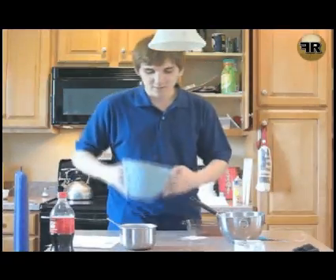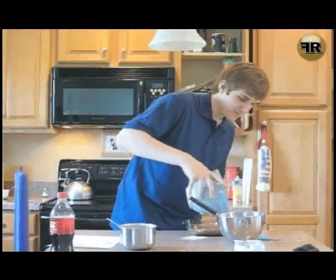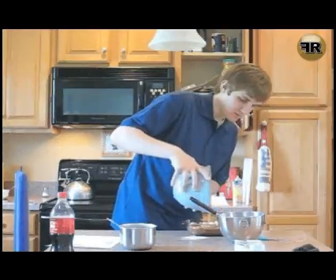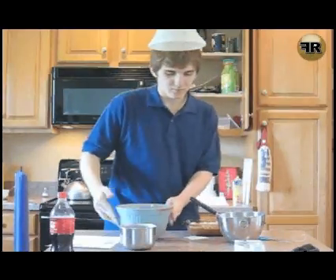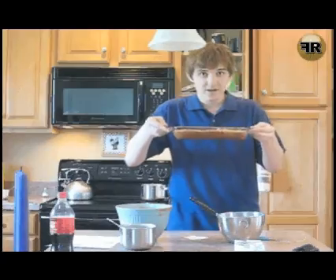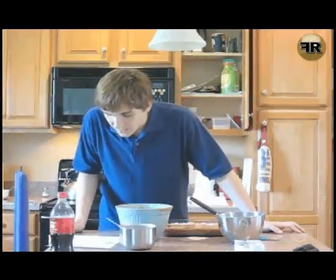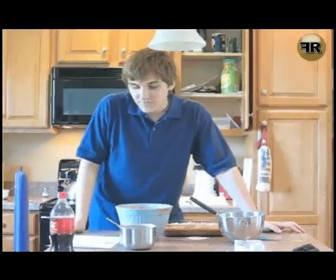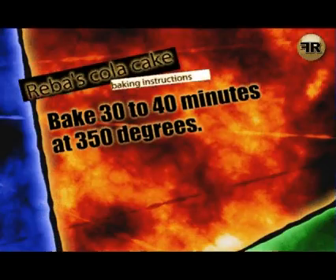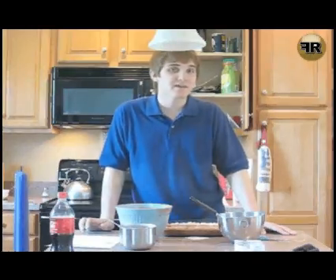All righty. So I'm going to just kind of pour this batter into the pan like so. Ta-da! Now, your oven should already be preheating to 350 degrees, and you're going to bake this cake for 30 to 40 minutes. Stay tuned because I'm going to make the icing and it's coming up next.